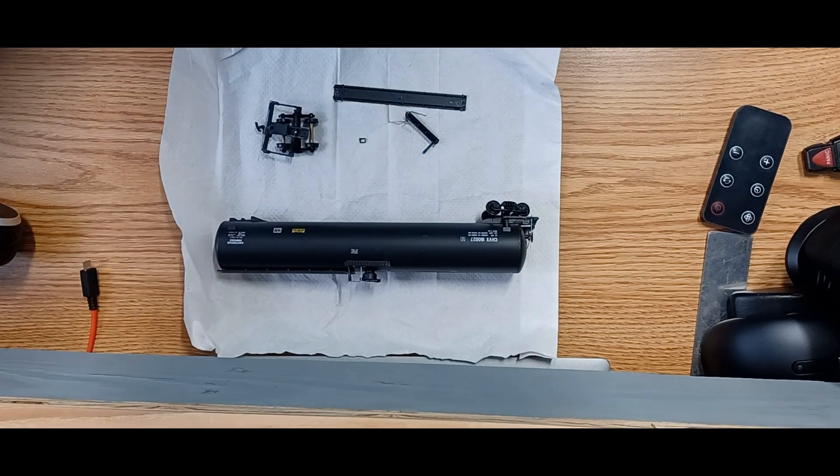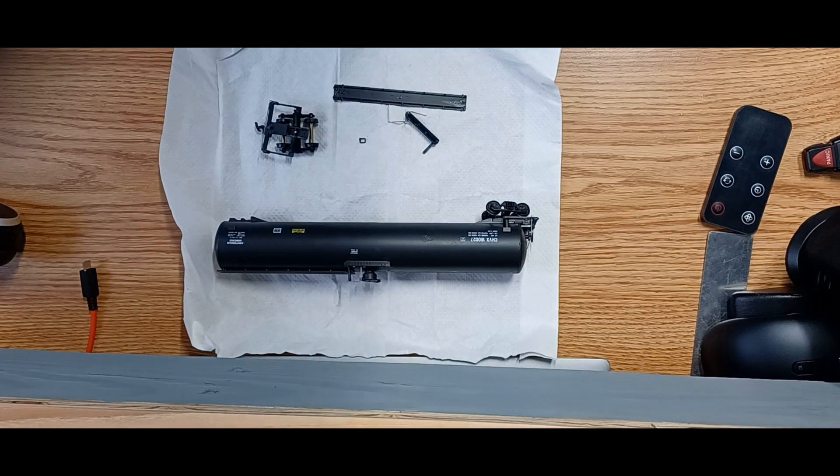So what do you guys think? Is this a pile of junk? Worth $10? Maybe not. Let me know in the comments.